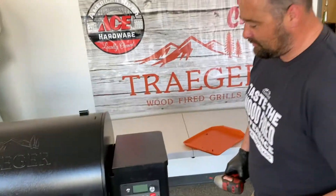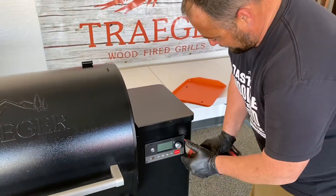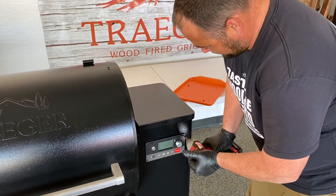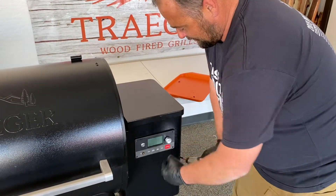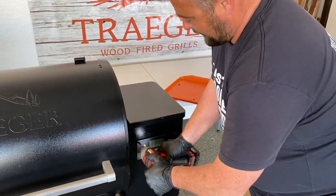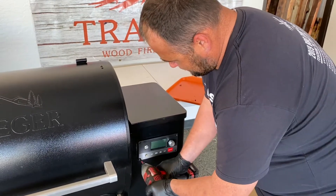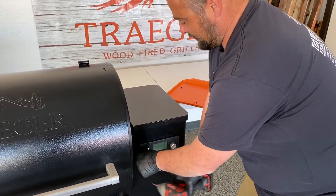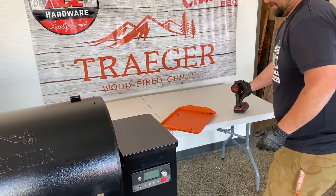Let's do it for fun. I'm going to start with the controller impact driver — good pressure — and I like to hit the trigger a couple times just to make sure it's not bound up. Last thing we want is rounded off heads, which we made a video about.